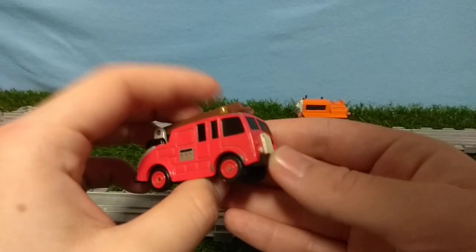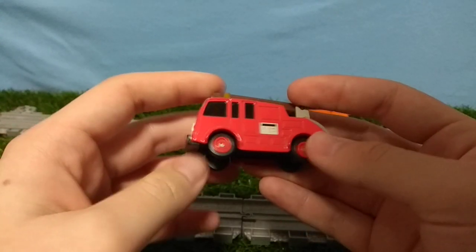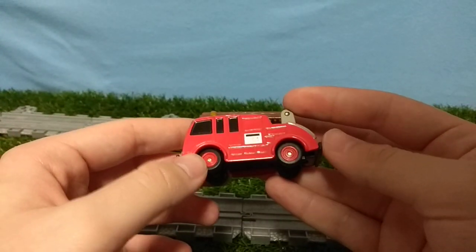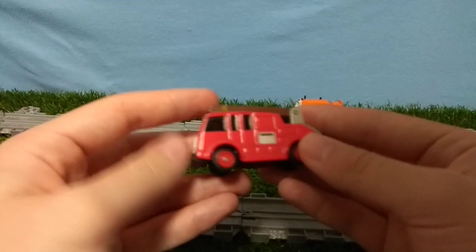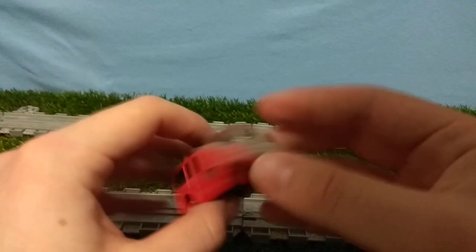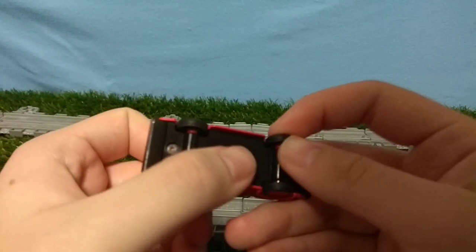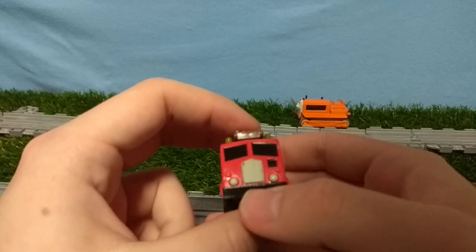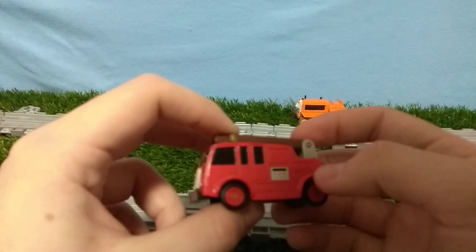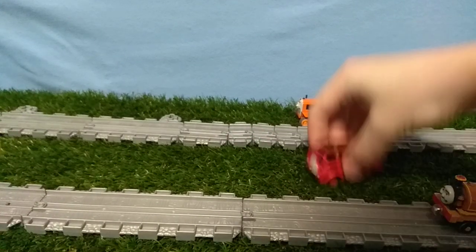You couldn't even tell that this is a Thomas item since it only says so on the bottom. If you look at it from this side, you can actually put it into any URTL, Matchbox, or whatever display you want, because it doesn't say Sodor on it anywhere. You can clearly tell by the base that it's Thomas, and I like how it has rubber tires. This is really, really cool — I really like the URTL road vehicles.